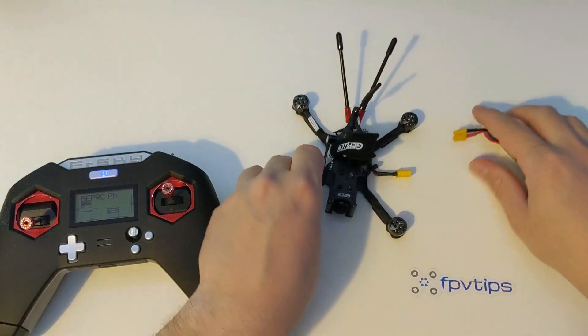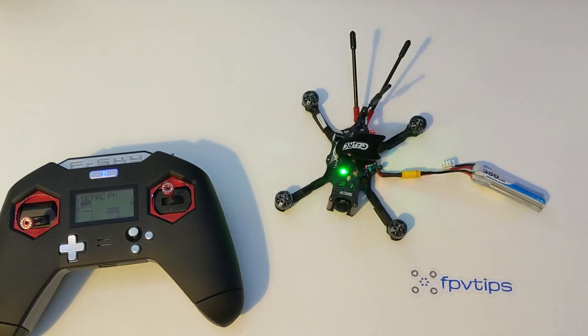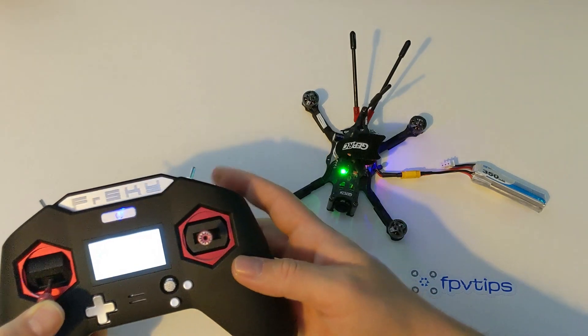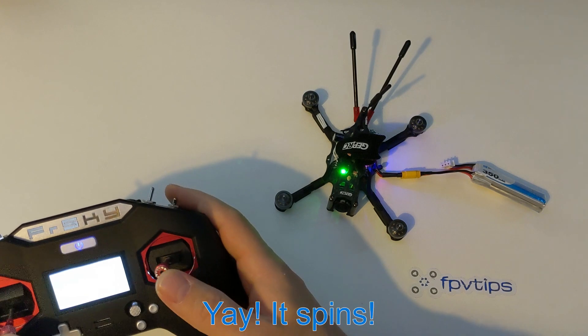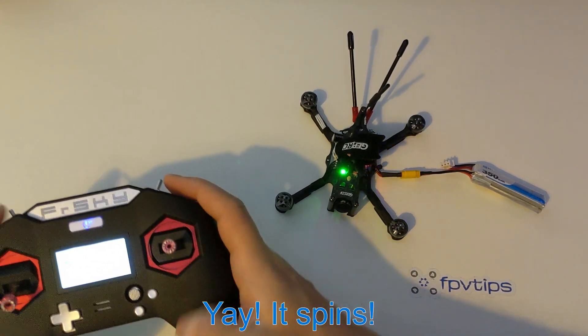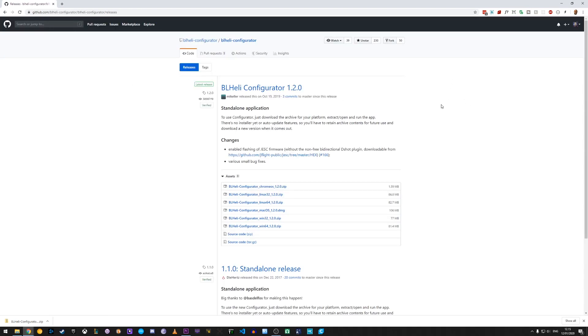However, as always, before we go out flying it's a good idea to test things out and answer a few questions. For example, does the new motor actually work? Dead-on-arrival motors are not really unheard of, and although a rare occurrence, that still does happen. Is the motor direction correct? We need to verify that as well. We don't want to try to fly your quad and have it flip out, so it's good to check those things out right now.